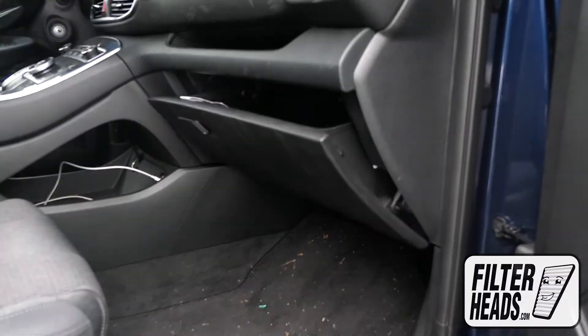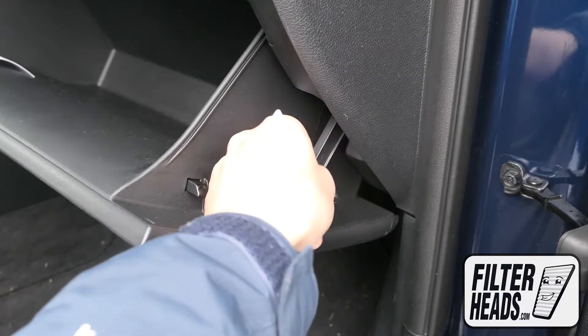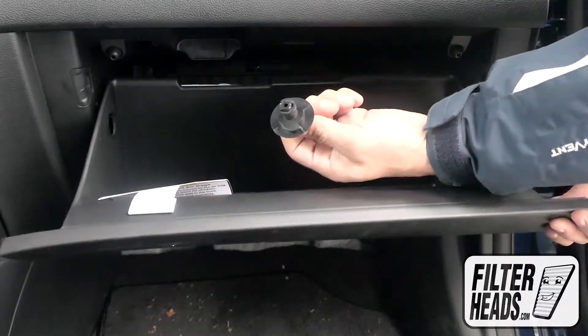Open the glove box. Unhook the dampener arm. Remove the two stoppers in the glove box by unscrewing them to the left and pulling straight out. Lower the glove box.